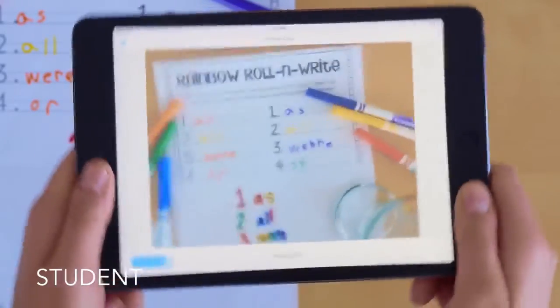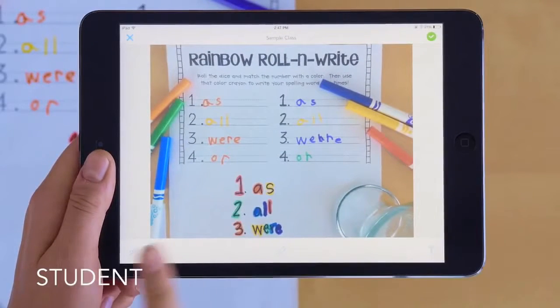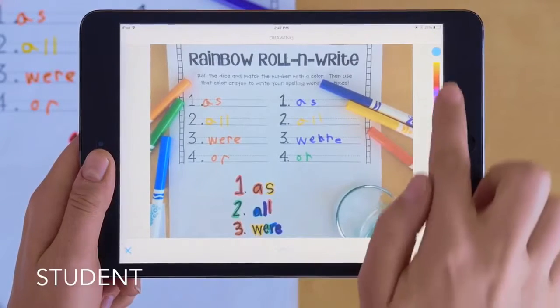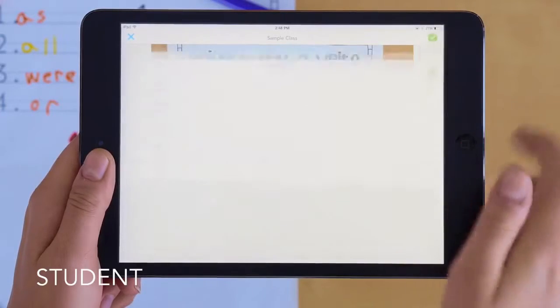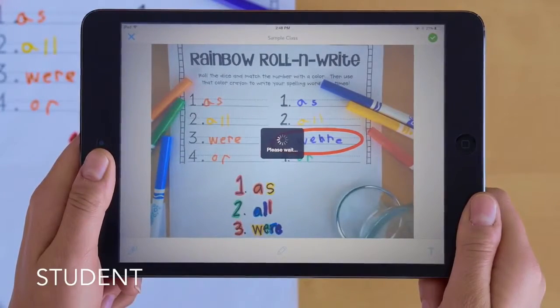Seesaw's camera detects if it's being held steady before taking a picture, and two taps is all it takes to add a voice explanation, drawing, or text. Students pick their name from the class list and add the item to their journal. It's that easy.